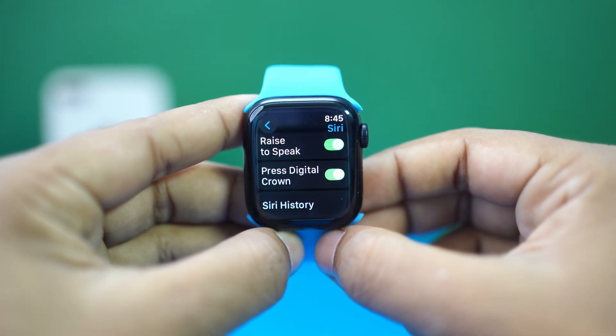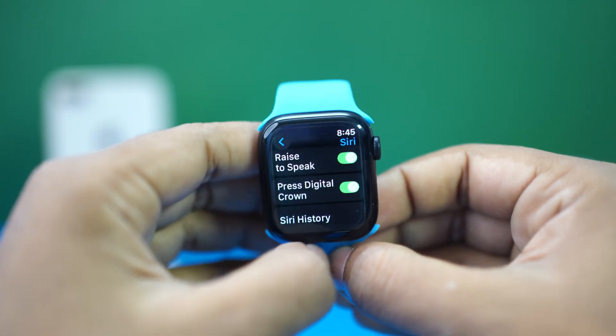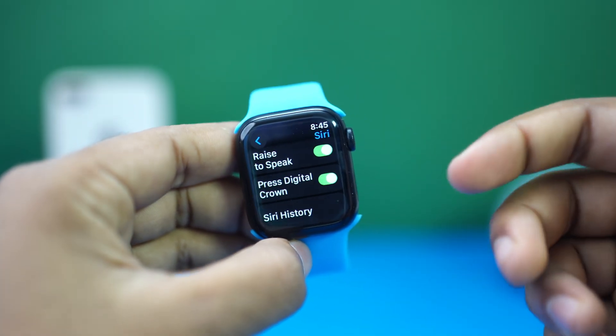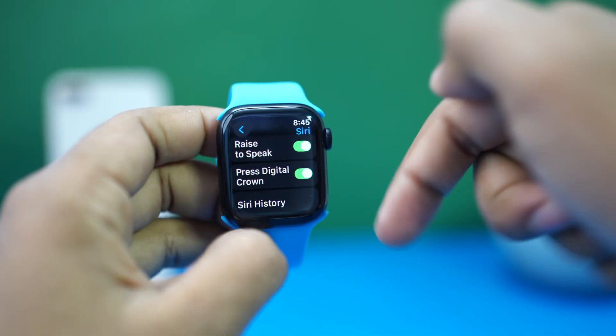And that's how you can solve the microphone not working issue on your Apple Watch. Hope you found this video helpful. Don't forget to hit the like button. If you have anything to ask, let me know in the comments section below. Thanks for watching. See you in another video. Till then, stay tuned. Goodbye.